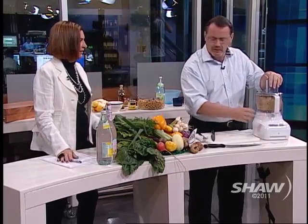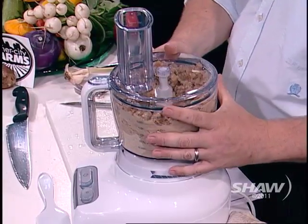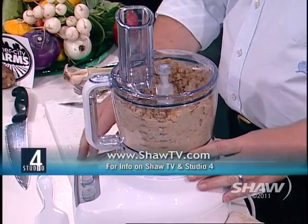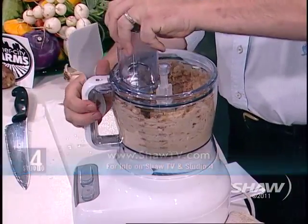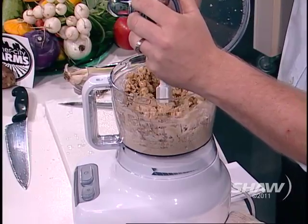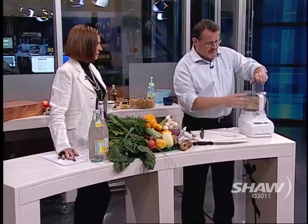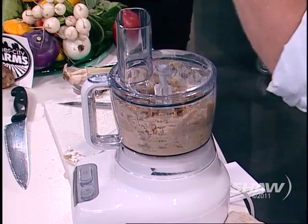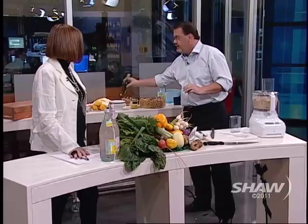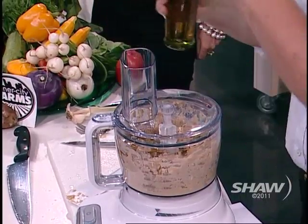I'm glad you thought of the lid. Now let's see if it actually works. And what you want to do is make the chickpeas a really nice, creamy texture. If it's a little bit thick, two things you can do: add a little bit of water, a little bit of olive oil, or a little bit of lemon juice. I'm going to pour in some of this beautiful golden Eleni olive oil that we've been using.